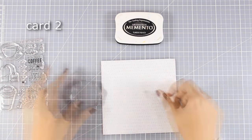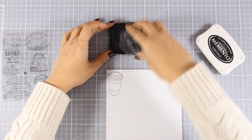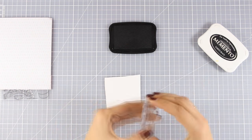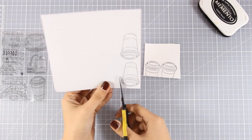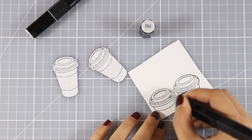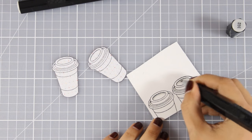For this card I'm working on a 6x6 pattern paper from the kit — it has a very subtle design on top that you'll see in a close-up photo later on. I'm going to stamp the coffee cup twice, and also stamp on a piece of white cardstock because I need the cups to be white. I'm going to stamp them twice. I did stamp everything with Memento Tuxedo Black ink because I'm going to use alcohol markers to color everything. Today I'm using my Spectrum Noir markers. I want the cups to be white so I'm just adding a little bit of shading to make them look more three dimensional.